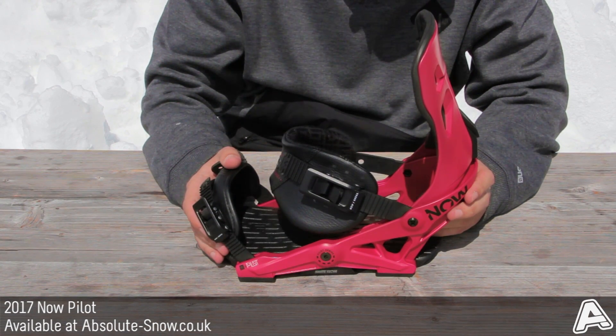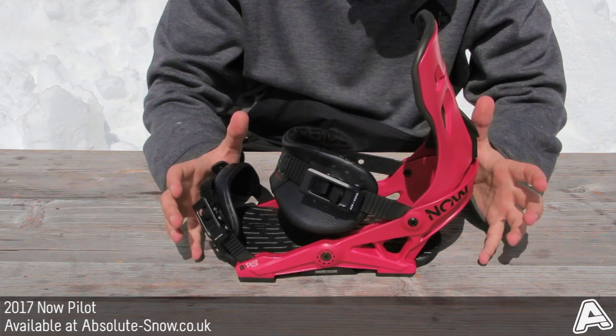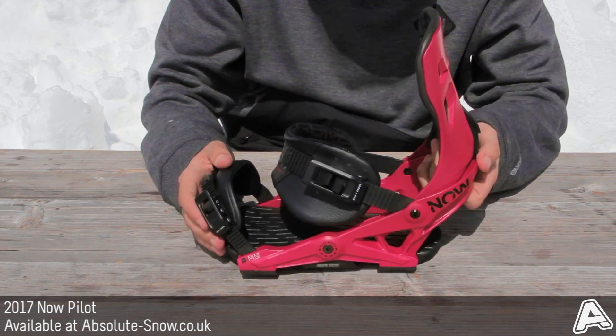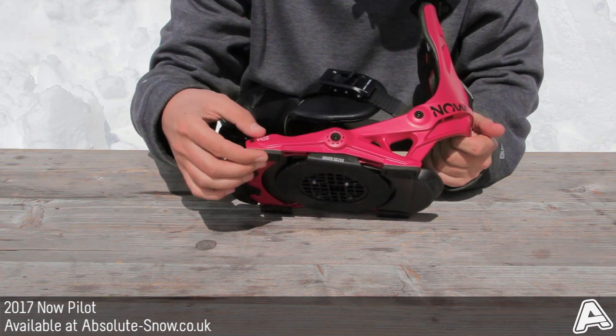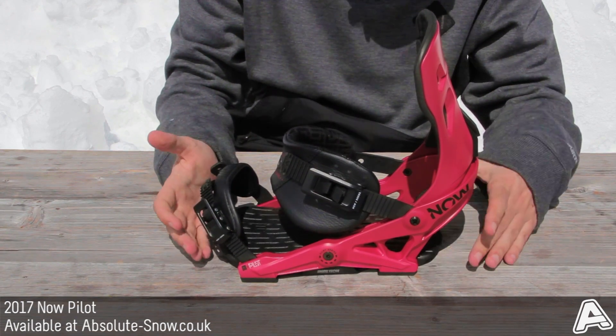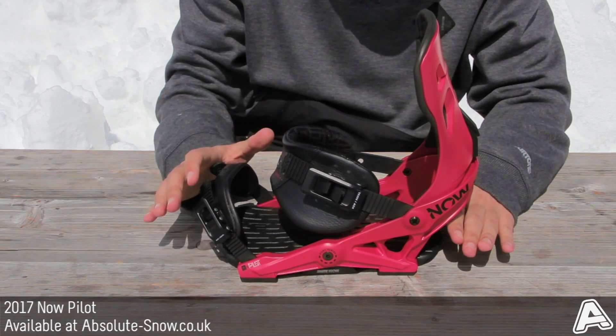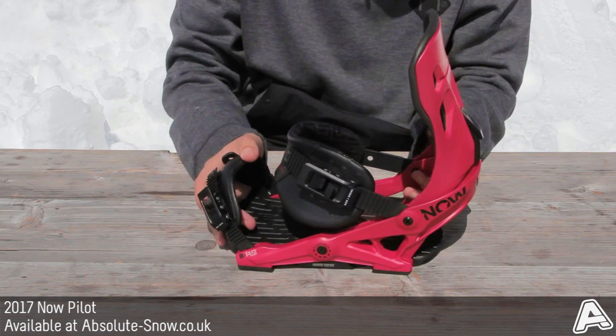The flex of the binding is a medium flex overall, however you can customize it with the bushings — located here and on the bottom sides as well. You can put in a softer, medium, or harder compound, which also helps reduce chatter. If you want something firmer you get a more responsive ride, or you can soften it up and cruise through the park, for example.